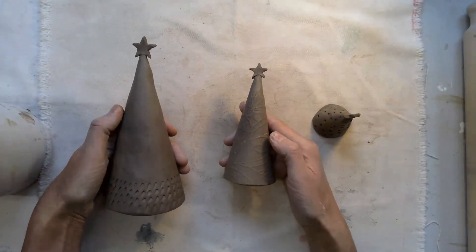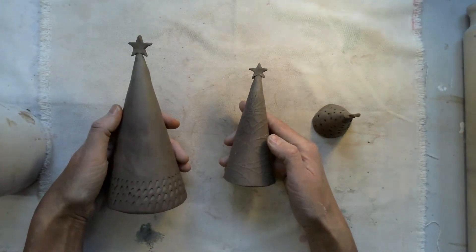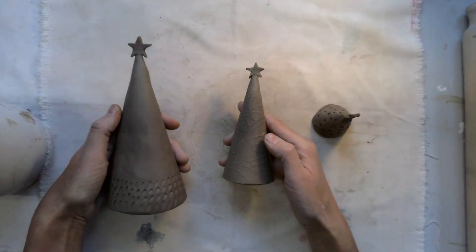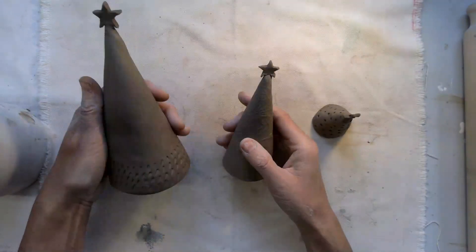Really all there is to do now is to put them on display and enjoy your Christmas. I hope you all have a fantastic Christmas and enjoy looking at the things that you've created — the fact that something homemade is always extra special. Thanks a lot everybody, bye!